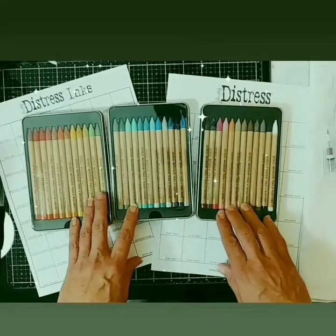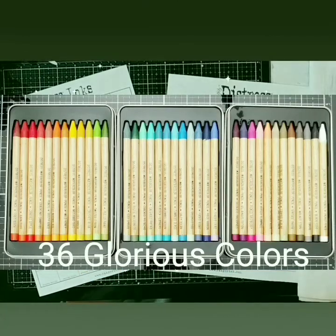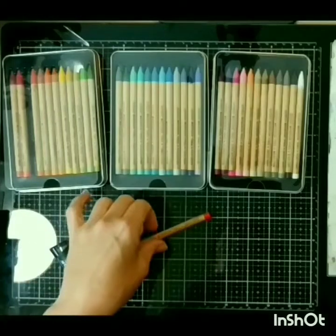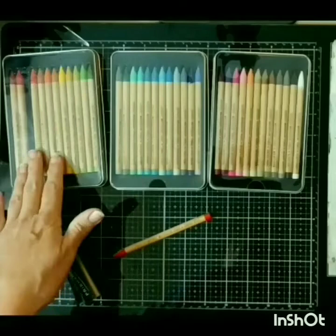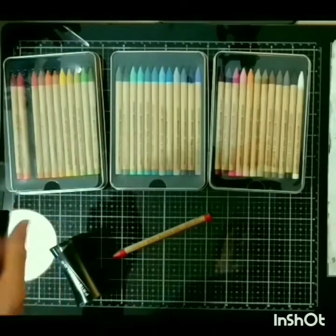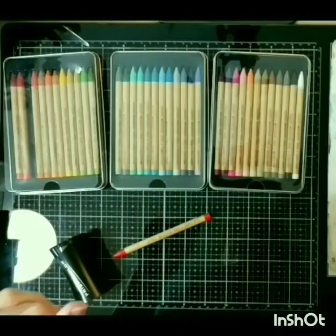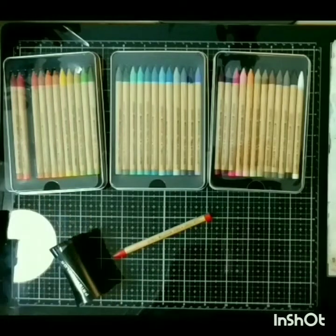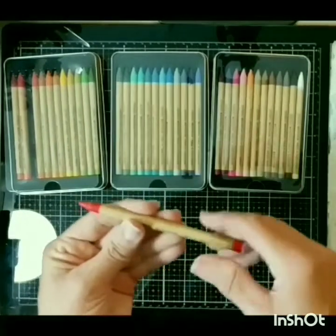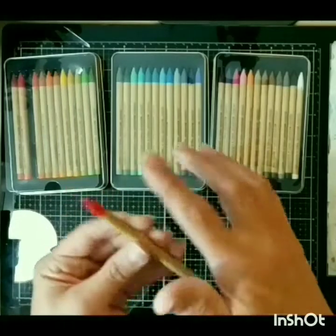By now you've seen so many posts and videos about these amazing pencils. I cannot tell you how much they were needed in the Distress line — they've made a huge difference in the way I like to do things. They are solid pigment that are not encapsulated in wood; they just have this paper wrap, which gives you a whole lot of bang for your buck.